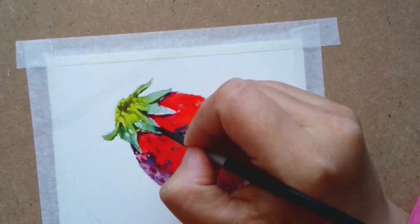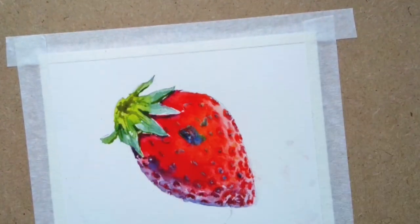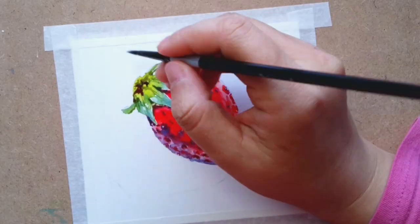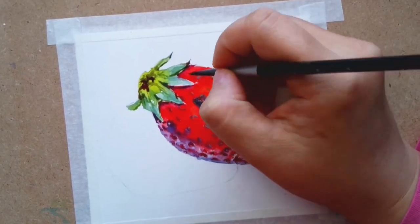Using burnt amber to color in the indented parts of the leaves and add more texture. My favorite part is lifting the masking fluid off the page.